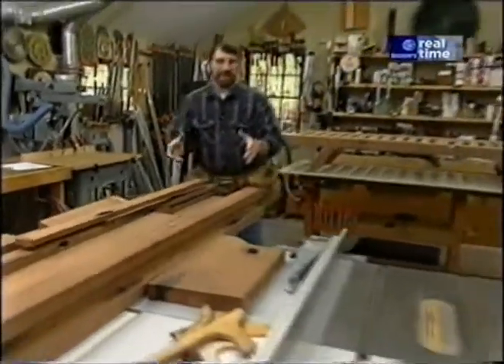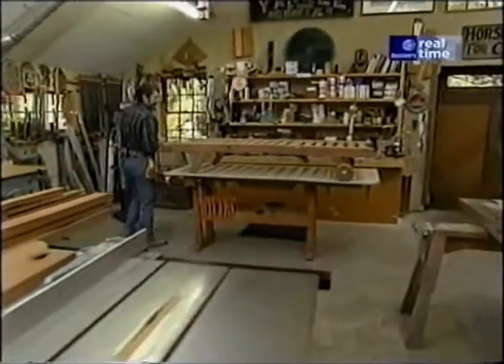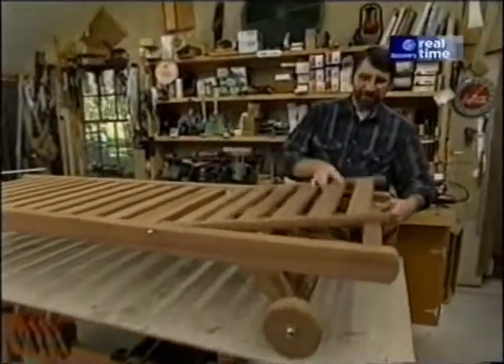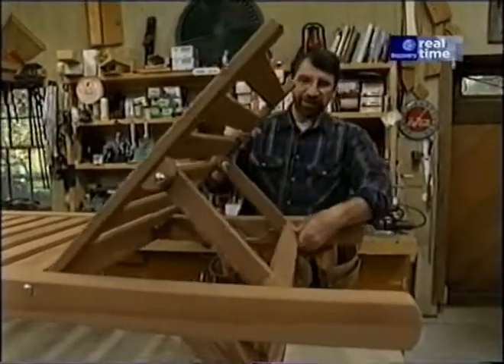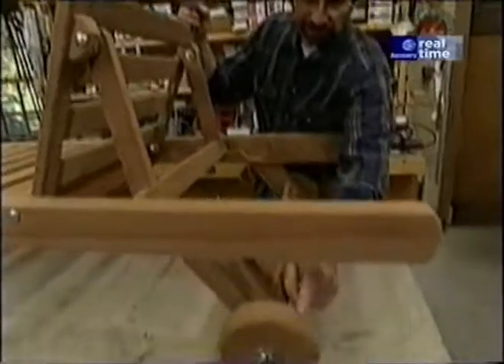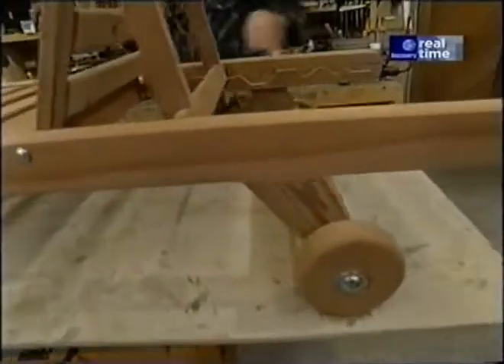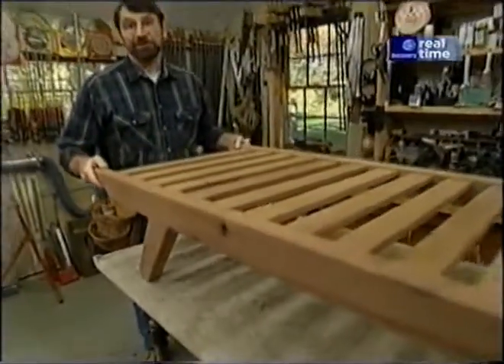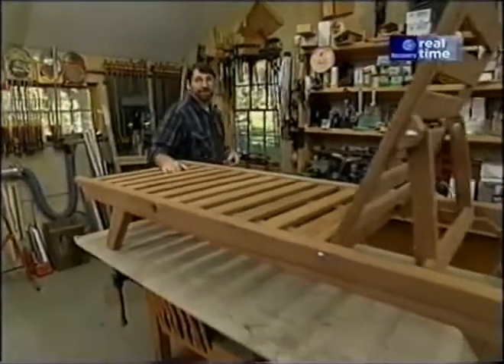From this wood I ended up with our chaise lounge. It has a full recline position. The backrest comes up into four inclined positions. And it has these redwood wheels that make it easy to move it around. The redwood makes it fairly light, and I also know that the redwood will hold up well outdoors.